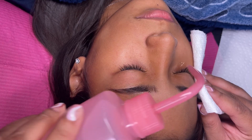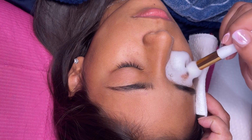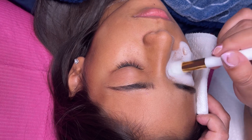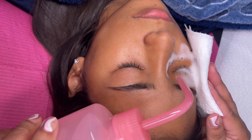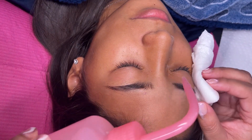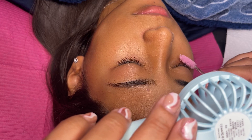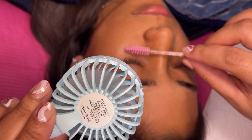Before you do a lash lift service, I always recommend performing a lash bath. In most lash lift kits, they come with a cleanser — usually step one or step four depending on the kit. You can perform a lash bath or use the cleanser that comes in the kit with microfiber brushes or lint-free ones. I prefer a lash bath because if there's any oil or dirt left on the lashes, the solutions from the lash lift kit won't penetrate properly and you won't get the proper lift. I always recommend a lash bath with an oil-free soap.